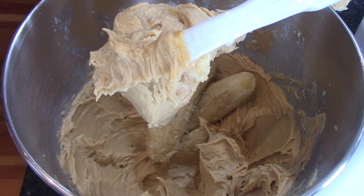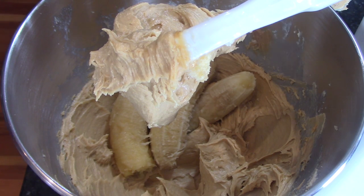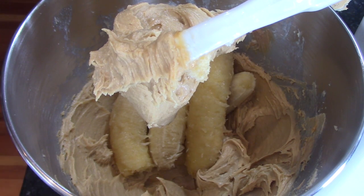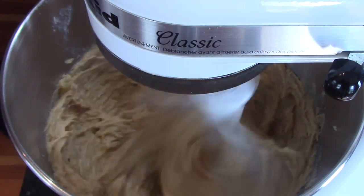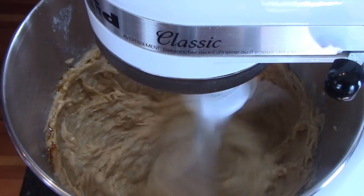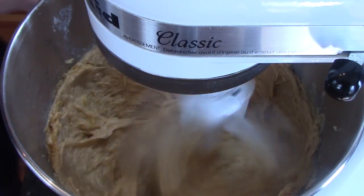Once you've gotten your extract and your banana added, mix that really well before adding a half a teaspoon of salt, a half a teaspoon of baking soda, an eighth of a teaspoon of ground nutmeg — I totally advocate fresh nutmeg; they are so much better when you grind them fresh — and then also a teaspoon of baking powder.